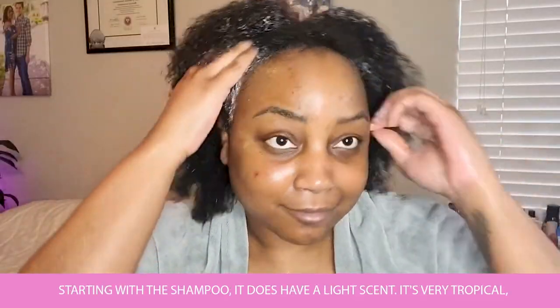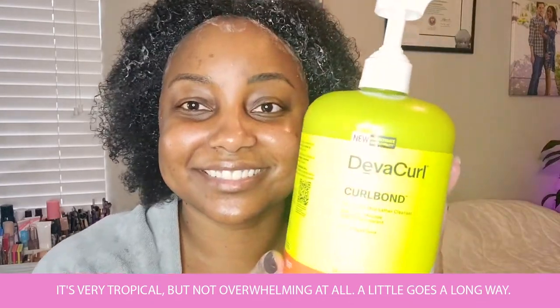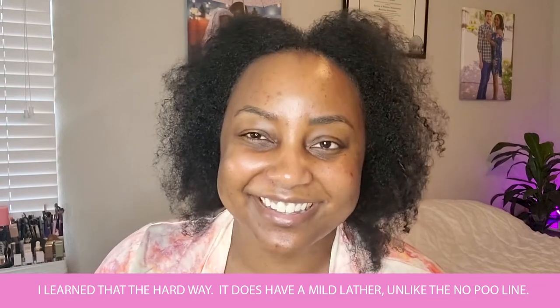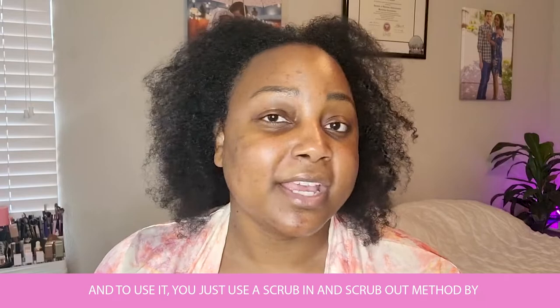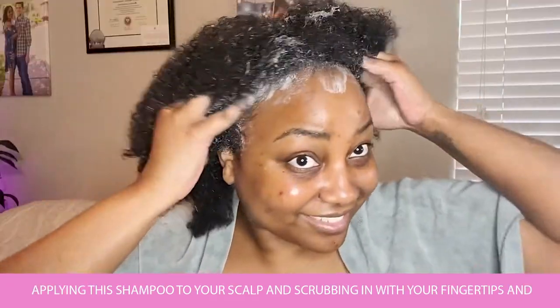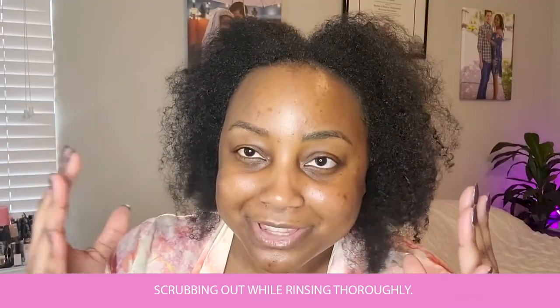Starting with the shampoo — it does have a light scent. It's very tropical, but not overwhelming at all. A little goes a long way — I learned that the hard way. It does have a mild lather, unlike the No-Poo line. To use it, you just use a scrub-in-scrub-out method by applying this shampoo to your scalp and scrubbing in with your fingertips, then scrubbing out while rinsing thoroughly.